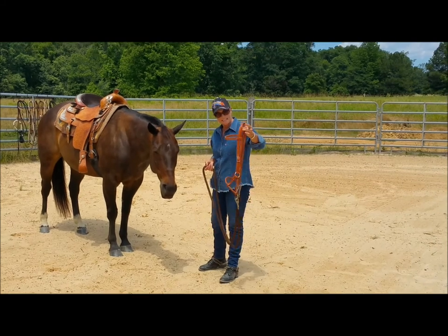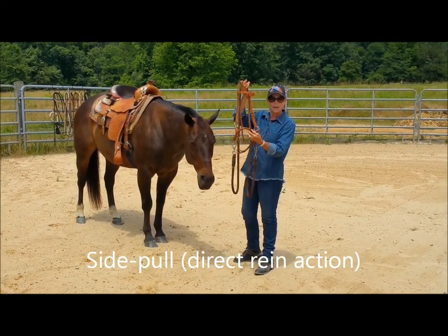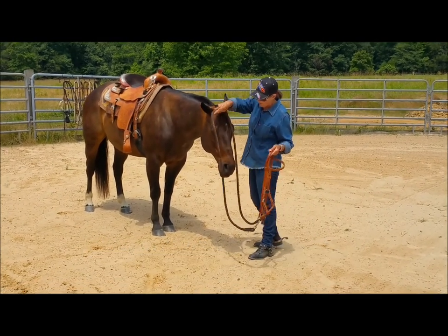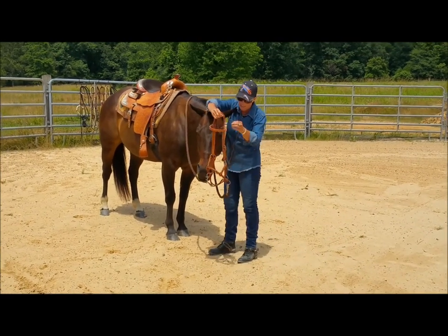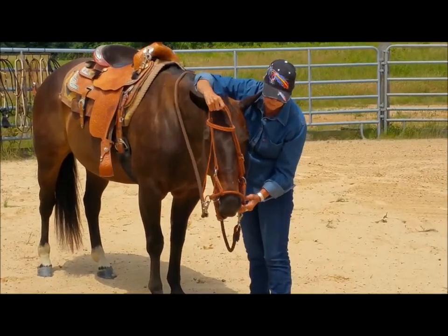We're going to start out with our side pull. If you remember the side pull, it has the braided noseband here and the rawhide noseband here. We're going to put this on Samson. Since it's a one-piece rein, I'm going to go ahead and put that over his neck first, and then we're going to go ahead and put the noseband over his nose.